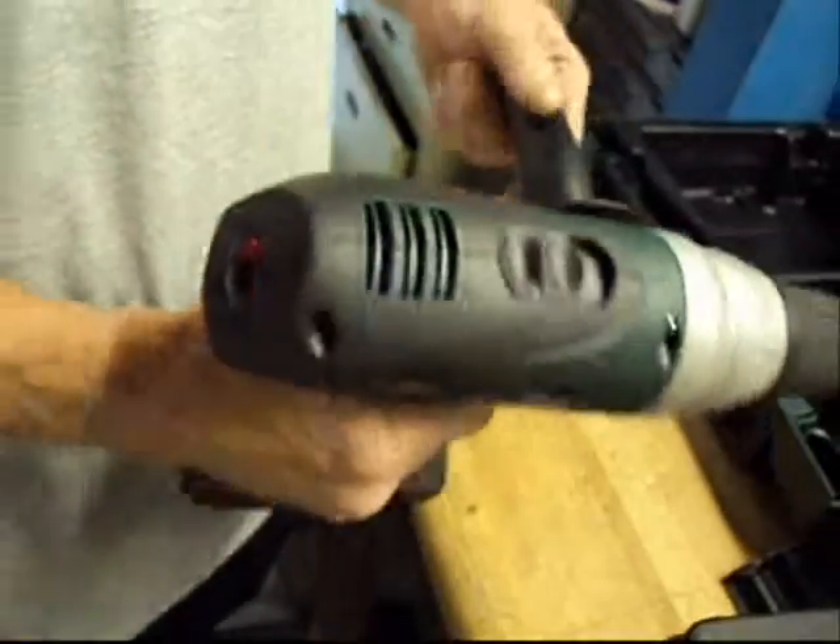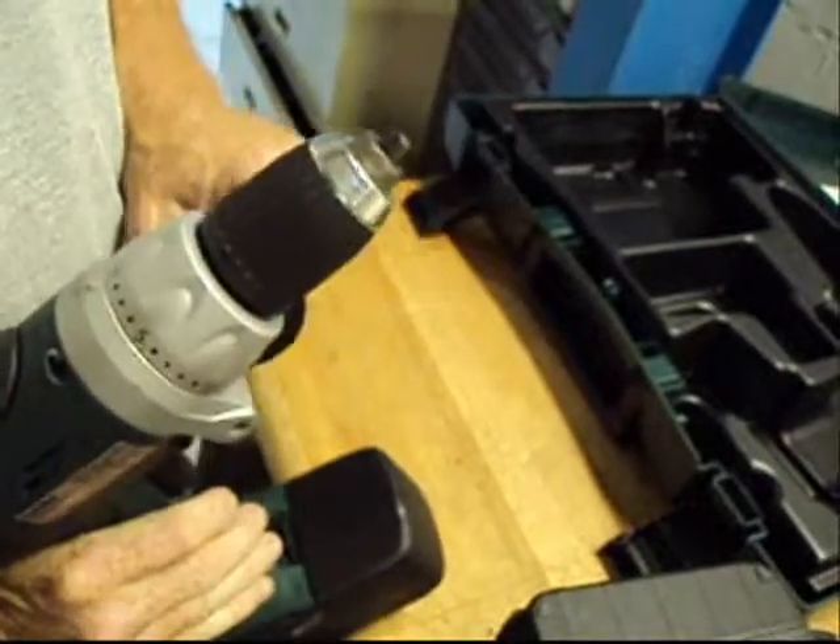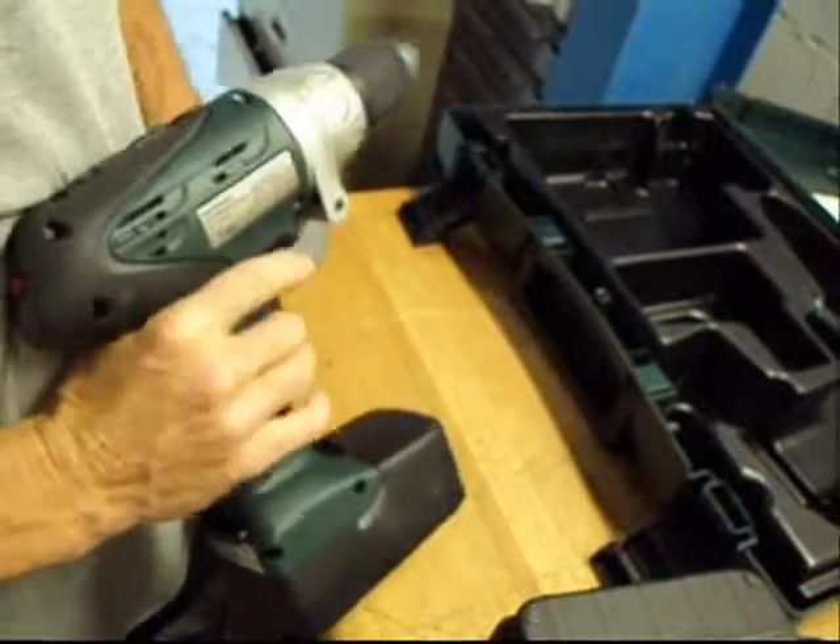Okay folks, today we have a Metabo 24-21. It's an 18-volt, half-inch drive, cordless drill driver.